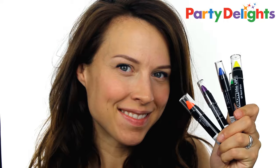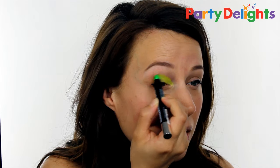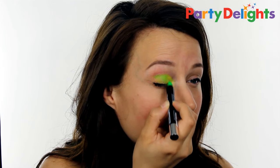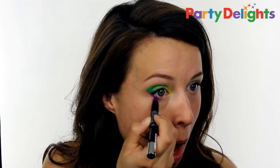To start this crazy neon look, take some UV paint liners and lay down a base for your eyeshadow. You want to start with the lightest color towards the inner part of your eye and then choose colors that blend nicely into each other. So I've used yellow into green into blue — you could use yellow into orange into pink — something so you get a nice smooth gradient.